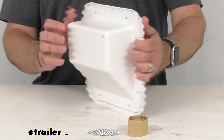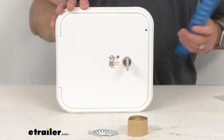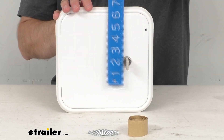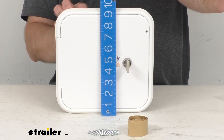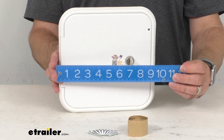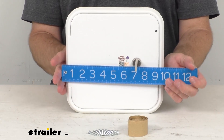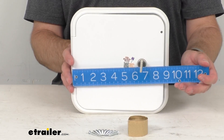Let me go ahead and leave you with some dimensions. Let me retrieve my ruler here and measure the height and width. From bottom to top we're sitting right at nine and a half inches tall, and that's going to be the same for the width — nine and a half inches wide.